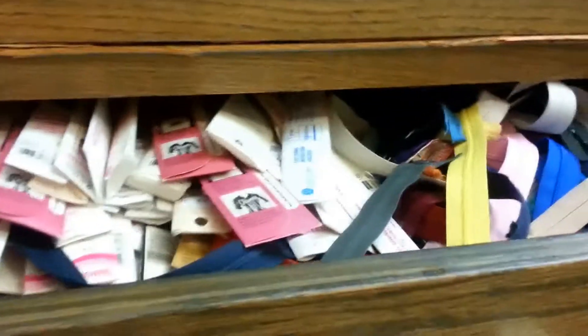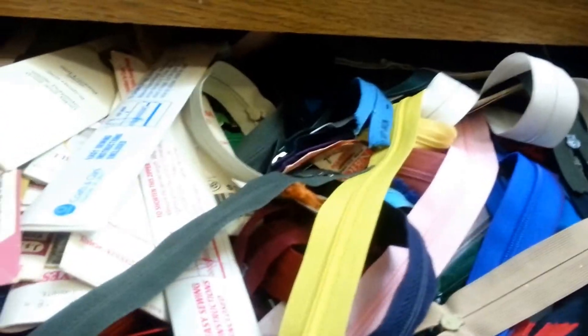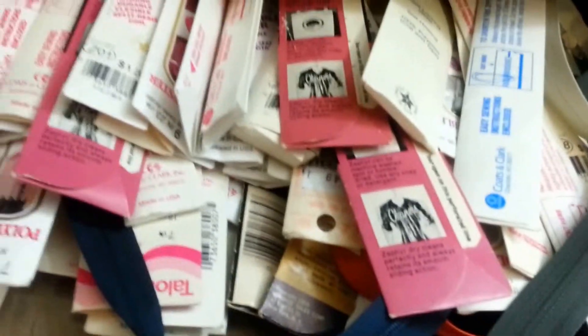And then in this drawer, I have zippers — oh my gosh, we've got zippers. Those are not the separating zippers, those are just the other zippers. Nice and handy though.